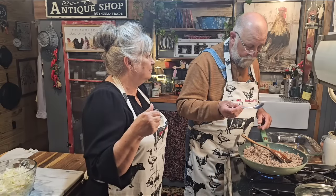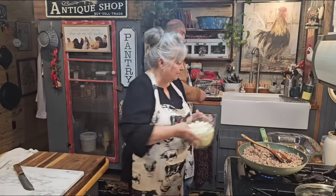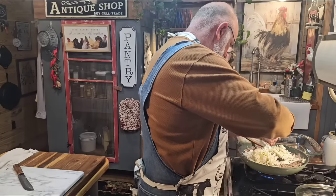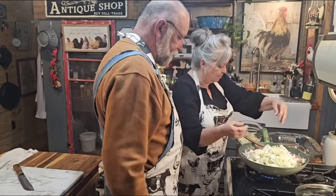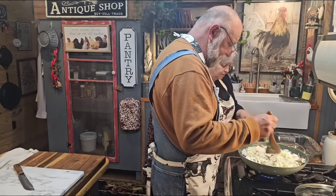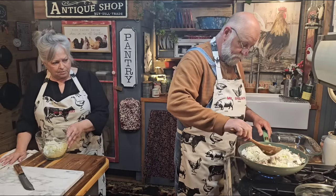The bread part doesn't get soggy and that's what they really stress about it. I'm going to keep the rest of the cabbage for us to have coleslaw. We still have almost half a head left. I still think that's enough — there'll be plenty of filling.